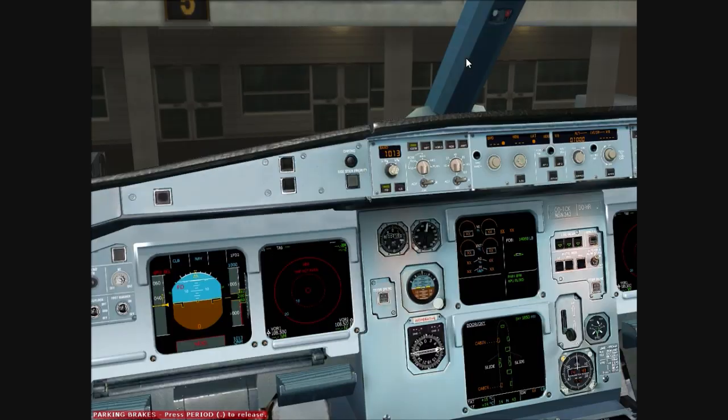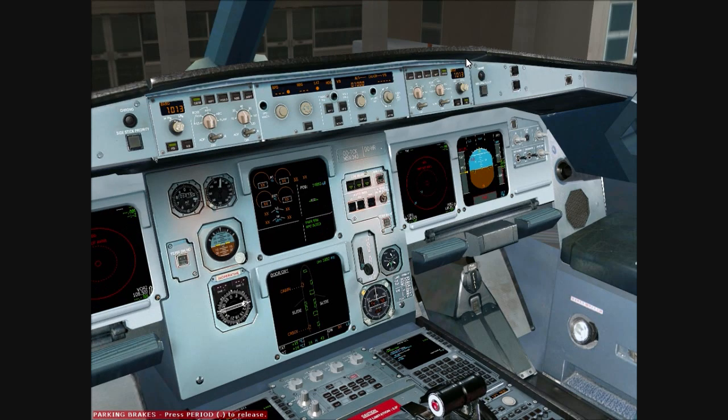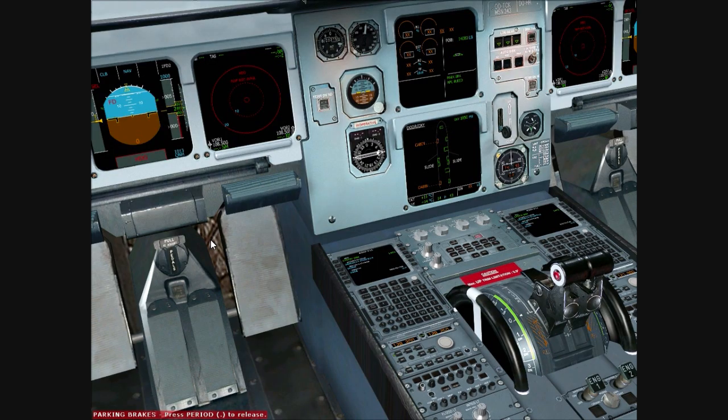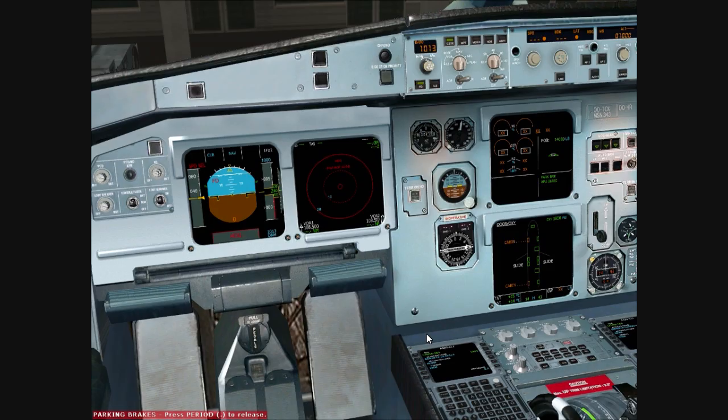Next, as you can see, we now need to get the aircraft set up. We have 6.4 tonnes of fuel on board — currently indicated in pounds as 14,080 lbs. We'll just change our frequency to UNICOM on 122.80 and switch that across. Now we'll commence our setup.